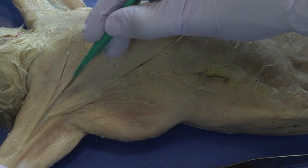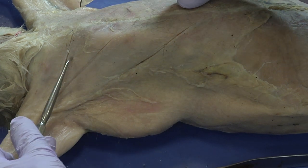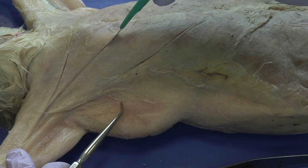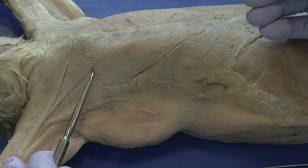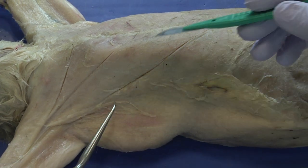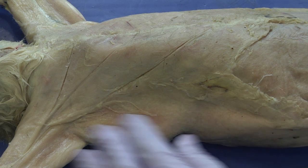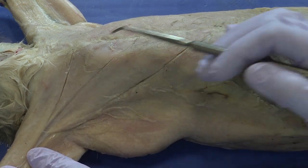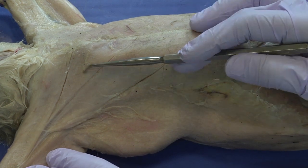We have an upper border and a lower border for the pectoralis major. That same lower border for the pectoralis major is the upper border for the pectoralis minor, and then we have the lower boundary for the pectoralis minor. These are the only two chest muscles we are going to isolate.